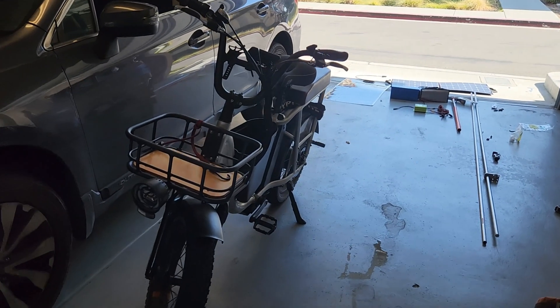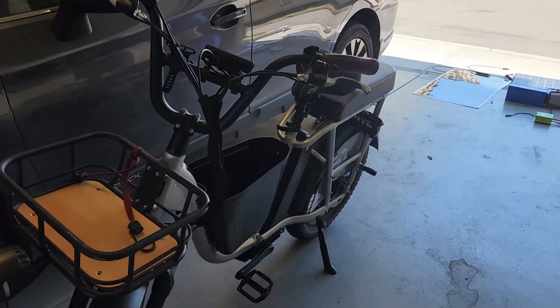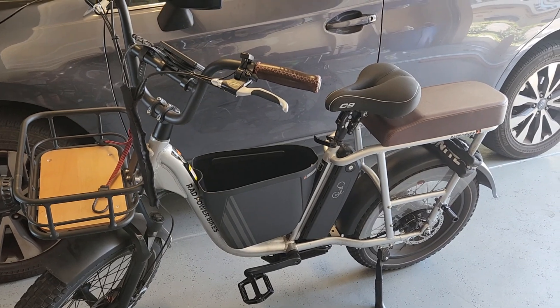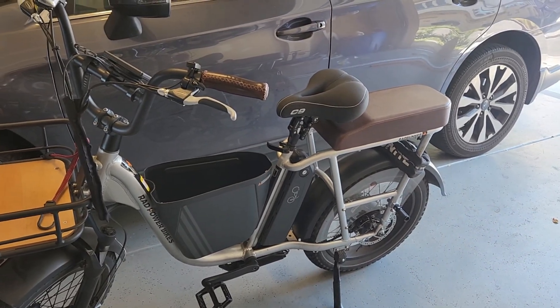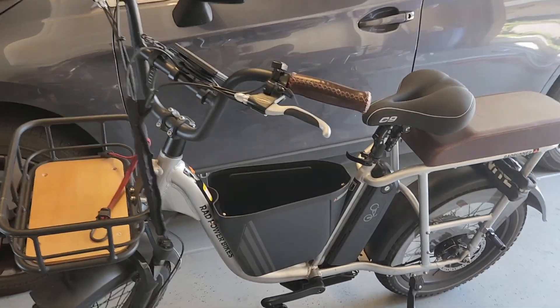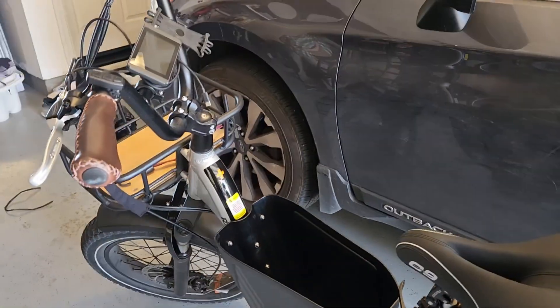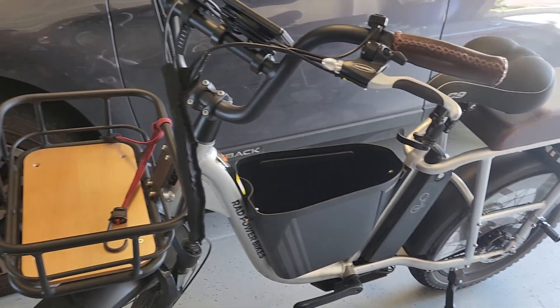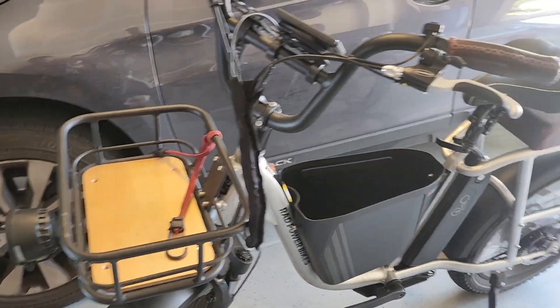Today we're going to turn my Radrunner Plus into a solar powered bike. My goal is to turn this into a cross-country bike, and in this video we're going to see exactly what it takes and all the tools I bought to make the conversion. I have a basic Radrunner Plus and I'm going to be utilizing the box in the middle as well as a large front basket.